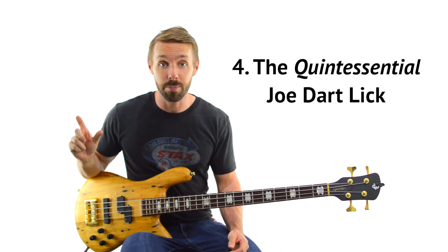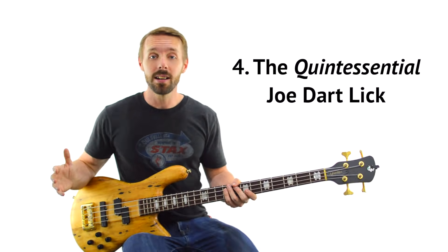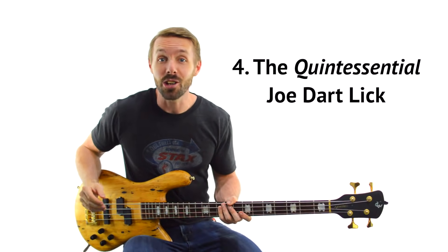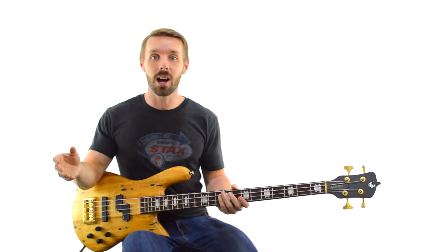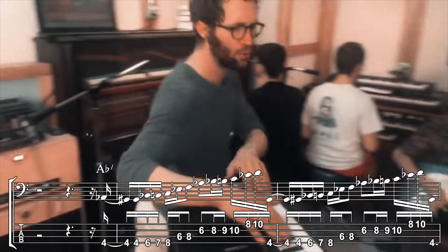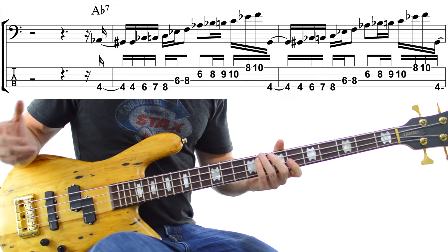That brings us to our quintessential Joe Dart lick — the one that, if you learn it and start plugging it into your own bass lines, is like a shortcut to emulating Joe Dart. Why? Because he plays it everywhere — basically every chance he gets, he's playing this kind of lick. Check him playing it on Corey Wong, or in the middle of his Wait For The Moment solo, or multiple times on It Gets Funkier 4.